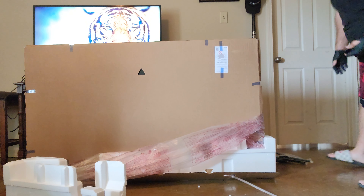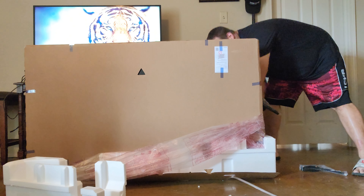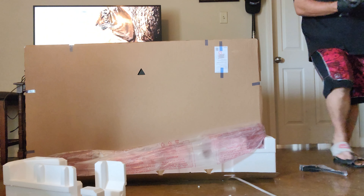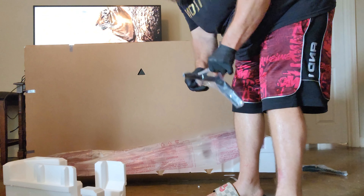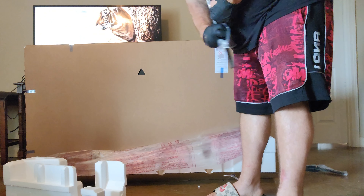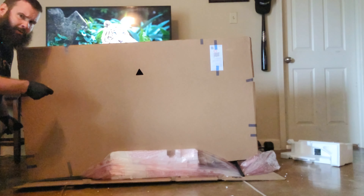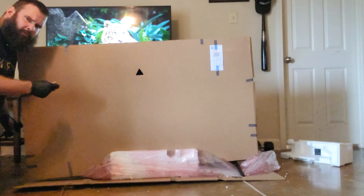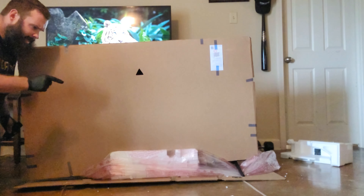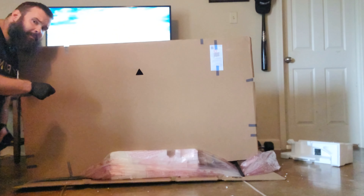So you take the legs — I'm going to open up the legs. I had a phone call from work and had to help another driver out on the phone. You're going to pick it up and slide that leg into the hole — these are just snapping in on me. Very simple.